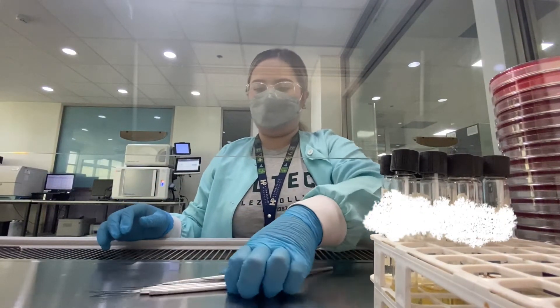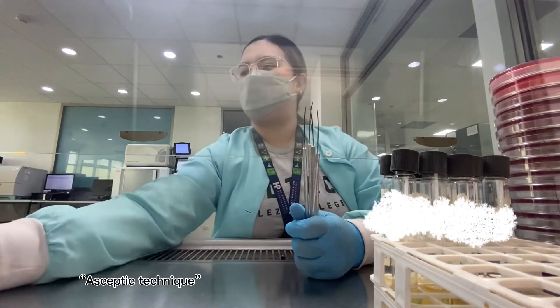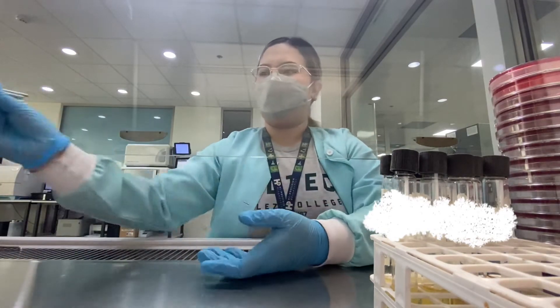First things first, I heat the wire needles in an incinerator. This is called the aseptic technique and it's a common method to avoid cross-contamination.